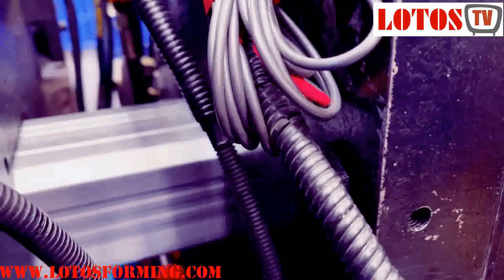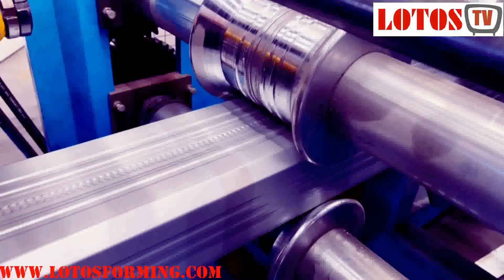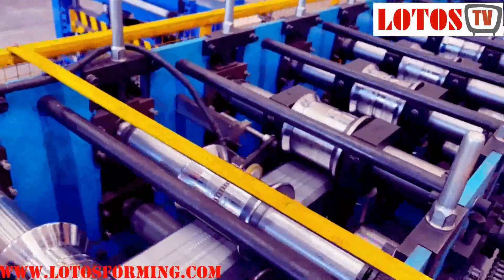Here behind that is the cutting die for straight cutting. We are going to show you how we do the forming steps. The machine is driven by chain, and we are going to show you how it runs for the forming steps.